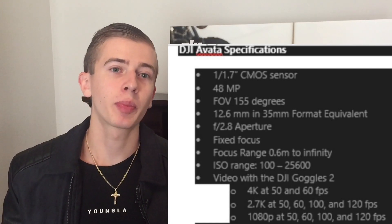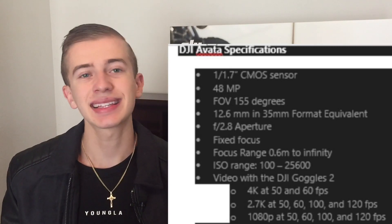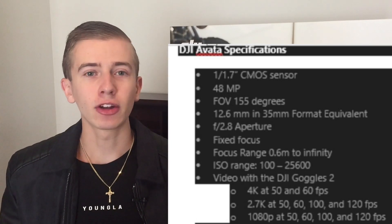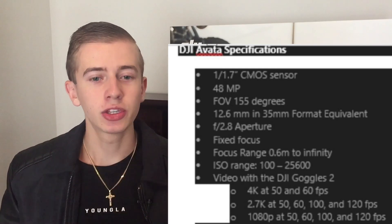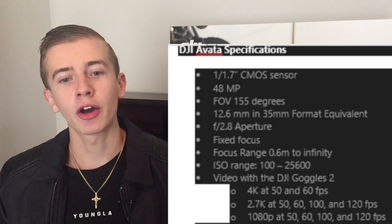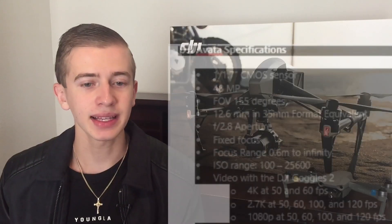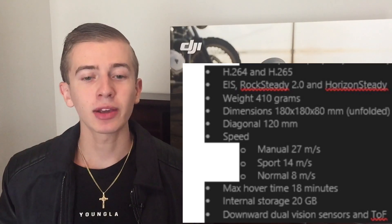Video with the DJI Goggles 2 will be 4K at 50 and 60 fps, 2.7K at 50, 60, or 100 fps, and 1080p at 50, 60, and 100 fps. With the DJI FPV Goggles B2, we'll have 4K at 50 and 60 fps, 2.7K at 50, 60, and 120 fps, and 1080p at 50, 60, and 120 fps. The fact that this drone has 4K 60 is really nice; 4K is more than enough.